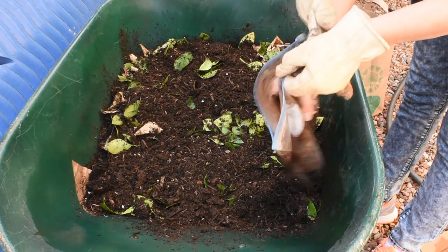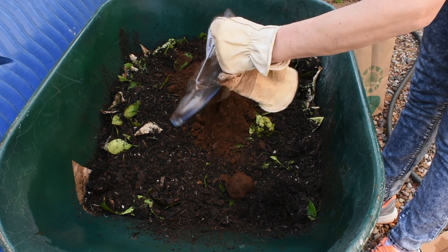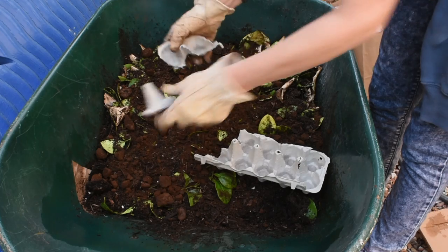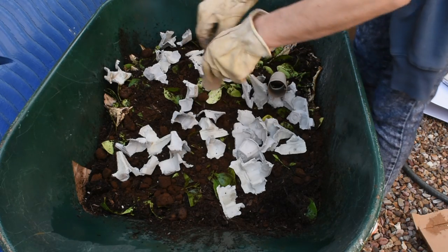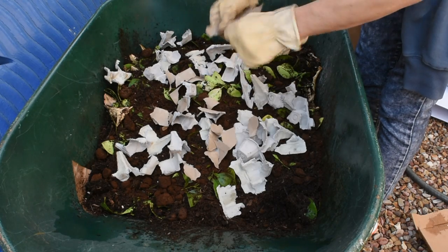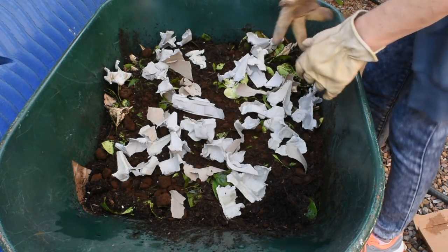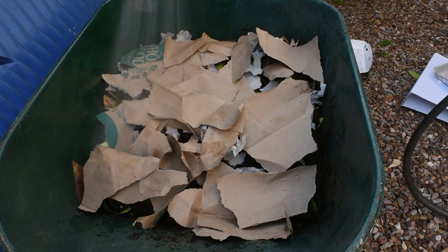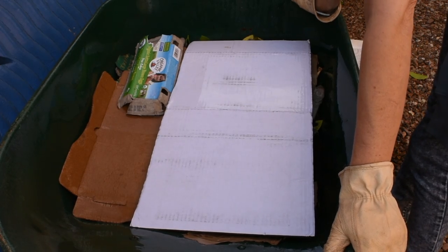Then I'm gonna add some more coffee grounds — this is about a month's worth. Lastly, I'm gonna add some cardboard. I have egg carton material with too much ink, so I won't use that. You can use toilet paper rolls, paper towel rolls, tissue boxes — anything that doesn't have too much print on it. I'm not a fan of putting ink in my compost. I have some paper bags from Whole Foods too. I'll put some more water in and keep adding stuff as I go.